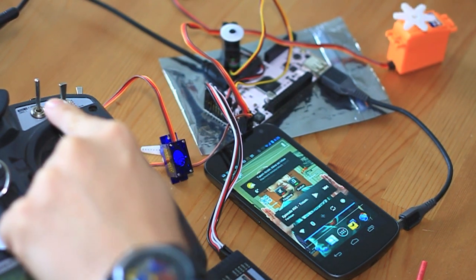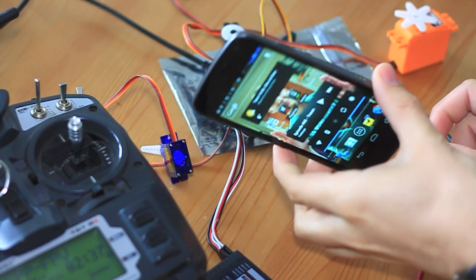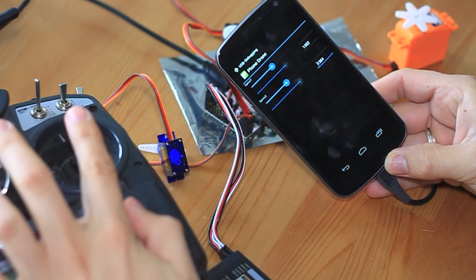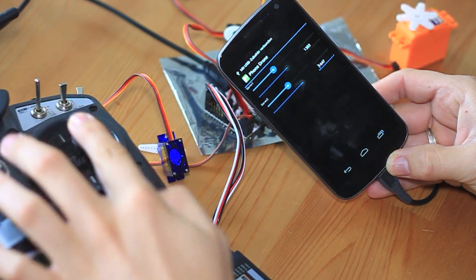As you can see, the forwarding works quite nicely. Now, when I connect my phone, the phone drone application starts and I can display the values of the input here.